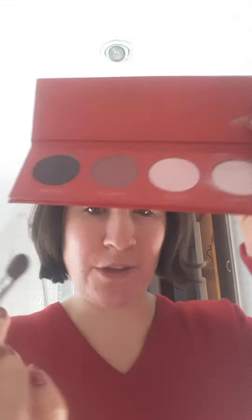I definitely used to rush my application of eyeshadow and it just looked a mess, whereas blending is going to help you no end. And then on the outer V — which is this bit here — I'm going to apply Devoted, which is the darkest one, and then I'm going to blend out again.